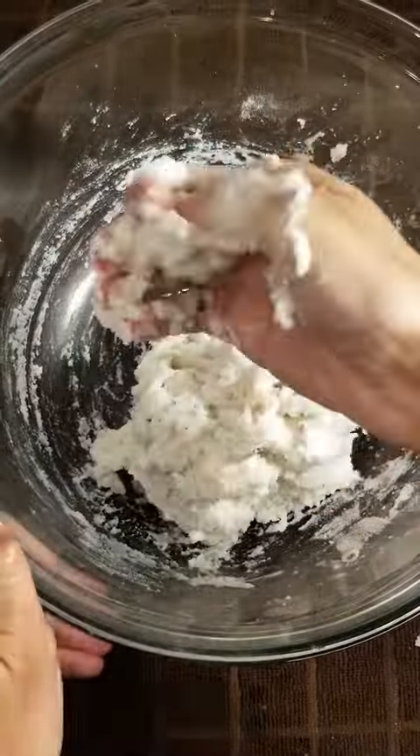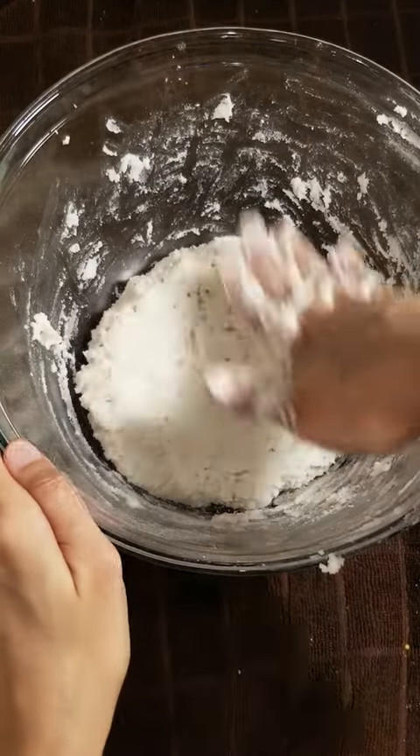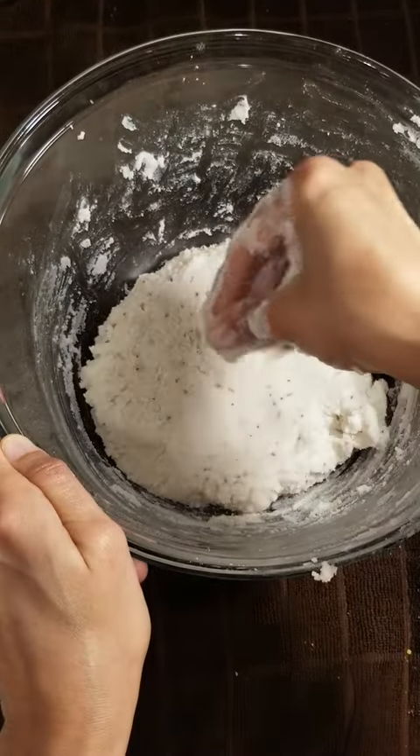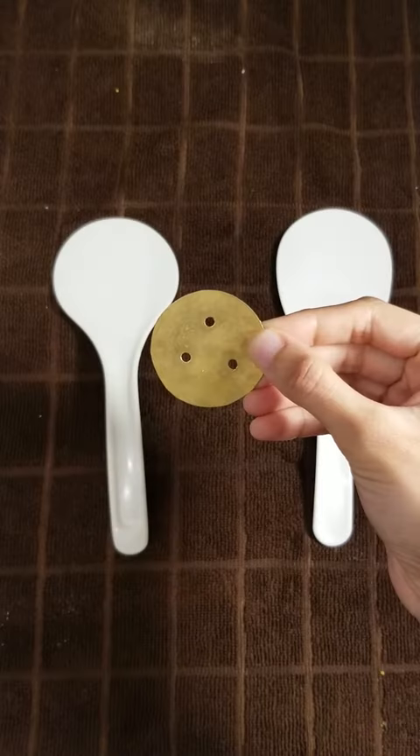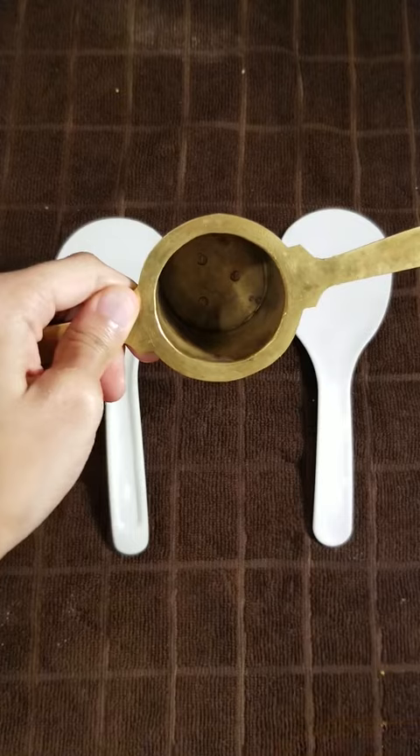Mix and make a smooth soft dough. Water is not required. Take a murukku press as shown and fill it with the prepared dough.